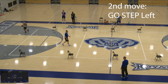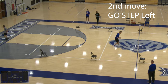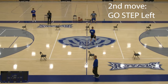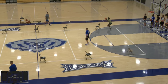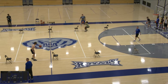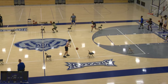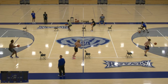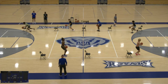Our second move is going to be a go step to our left. For your right-handed players, they're really going to need to focus on not traveling — that's just a straight crossover rip, or some players like to take that step back. For your left-handed players, this is going to be a little more easy; it's going to feel more free to them because it's just a straight go step. So here you see on the bottom our right-handed players.